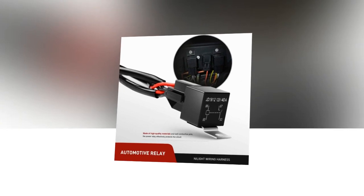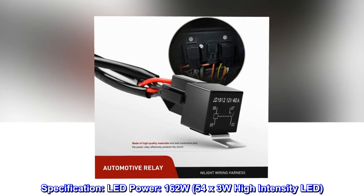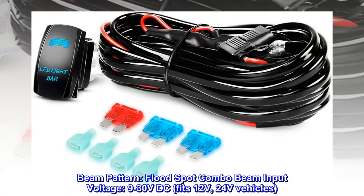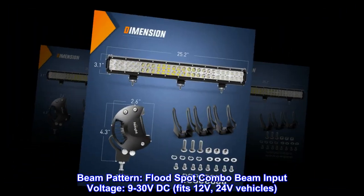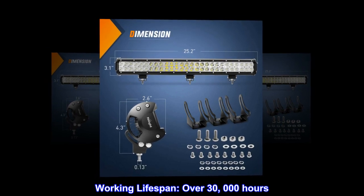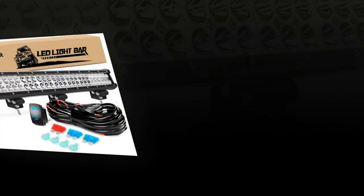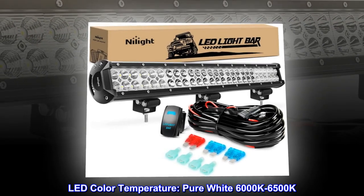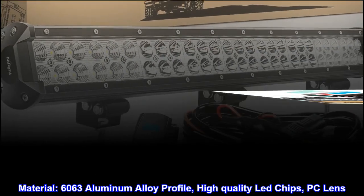Specifications: LED power 162W, 54x3W high intensity LED, beam pattern flood/spot combo. Input voltage 9 to 30 volts DC, fits 12V and 24V vehicles. Working lifespan over 30,000 hours. Working temperature minus 40 to 85 degrees Celsius. LED color temperature pure white 6000K to 6500K.